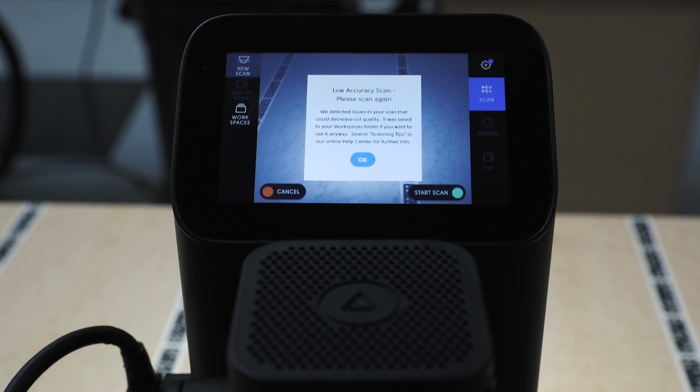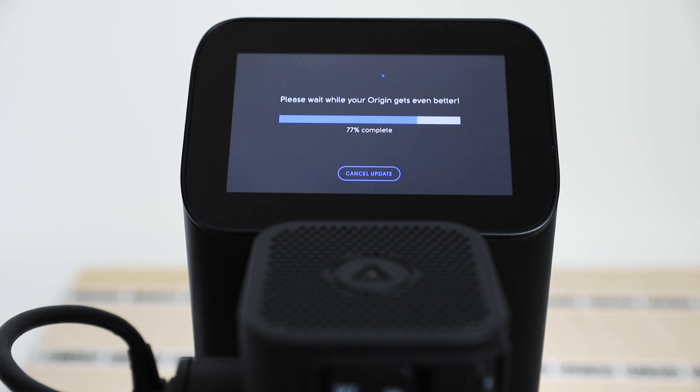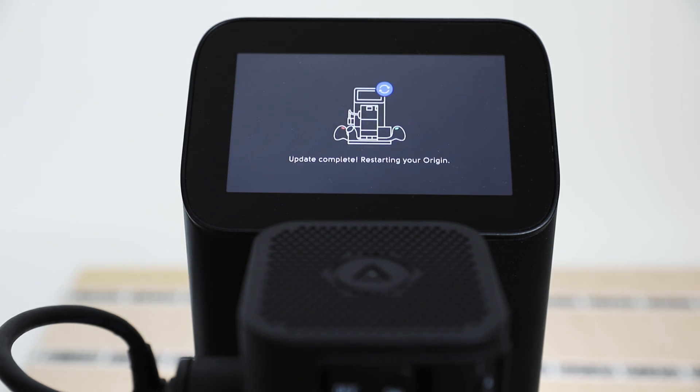The next bug fix was a problem with low accuracy scans tripping people up. They weren't being saved, so when people have a really squirrely sort of environment with challenging, distorted tape and stuff — when they just wanted to cut a rough pattern, the file wasn't being saved. Now we give you a warning saying it's not a highly accurate scan, so don't expect the best cut quality. But you can still go to it in workspaces and continue cutting, so if you just need to get a job done, we don't get in the way of that.